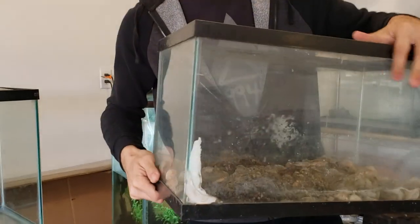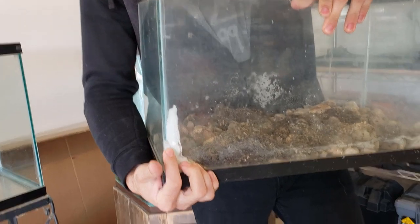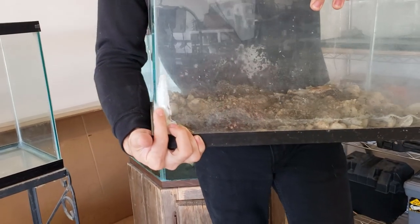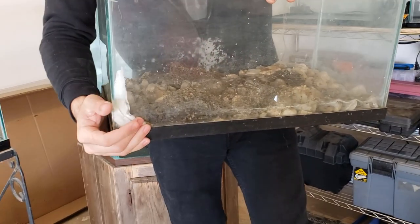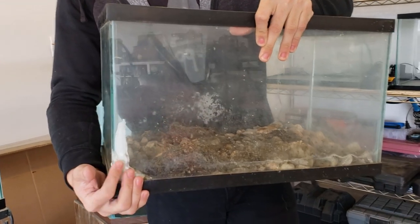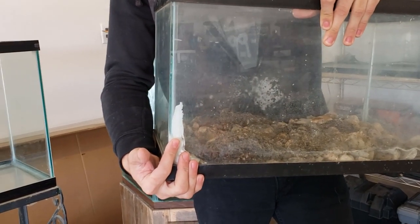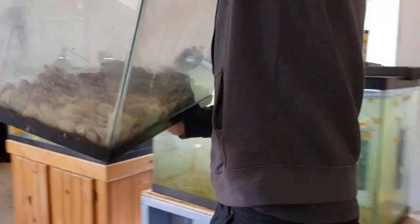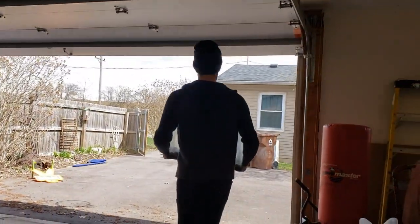Whoever had this one before thought it would be a good idea to use caulk. Not good. Not the best idea with aquariums — you don't know if it's safe, if it's going to leach chemicals into the water. So it's best to stay with aquarium or all-purpose silicone sealant. The great thing about silicone is that it's inert, which means it doesn't react with other chemicals.